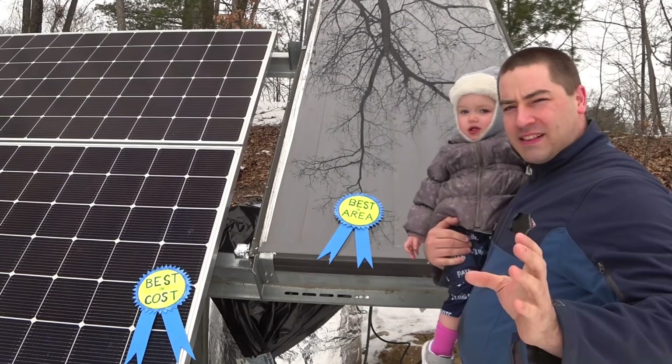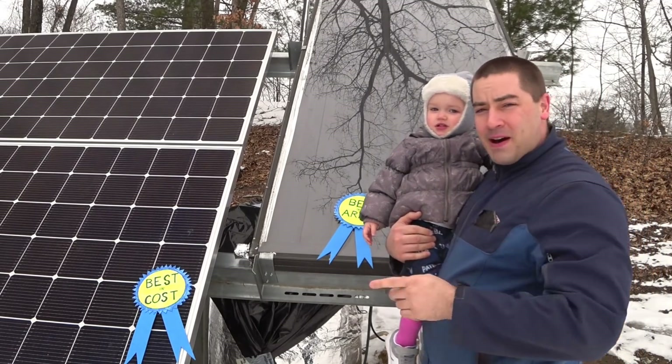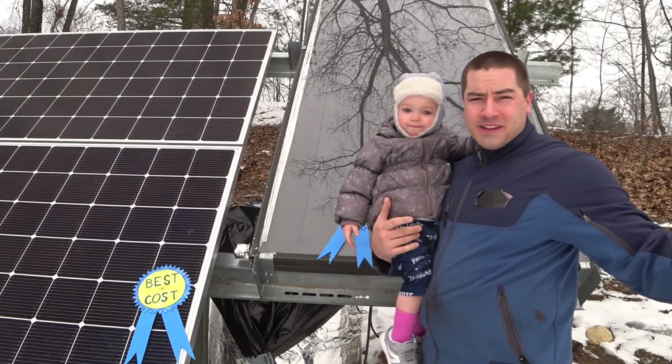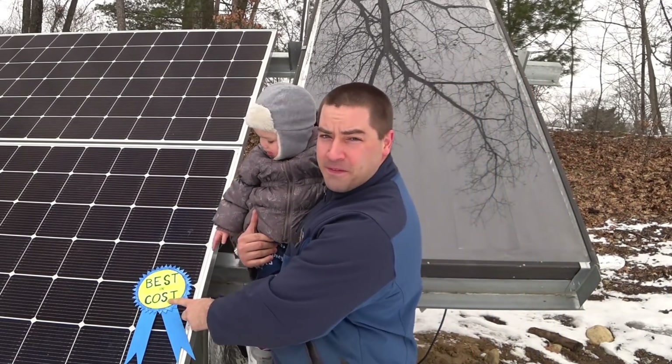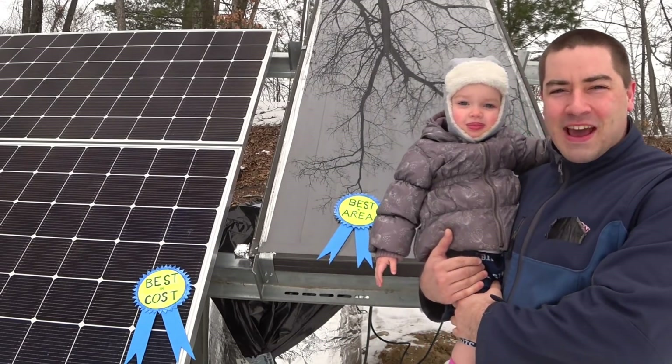If you have very limited space, go with the solar thermal. But if you've got space, kind of like I do, then the PV is way cheaper. Now let's dive into all the numbers as to why.